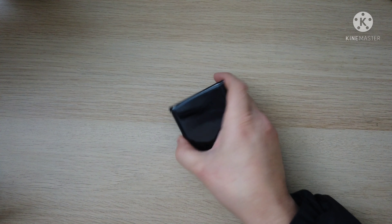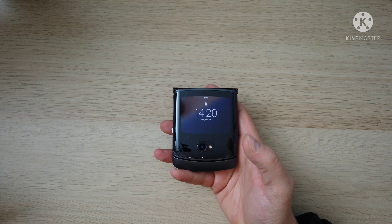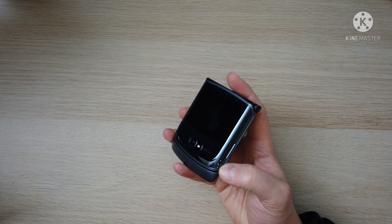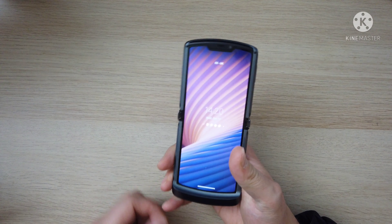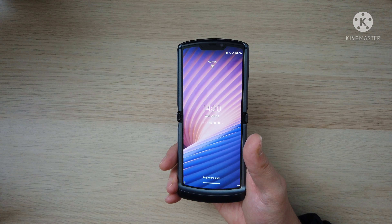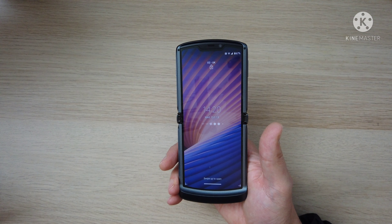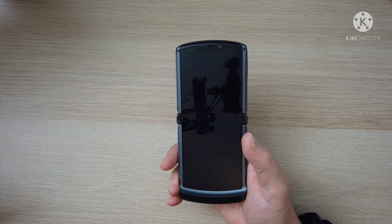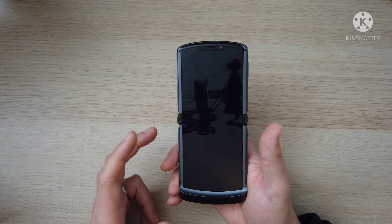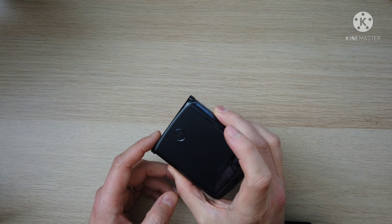So the main point of this is: is this phone a good alternative to the Samsung Z Flip 3? And I think it really is. It's currently about the same price on the Motorola website — it's £1,200. The Z Flip 3's 256GB model is £1,000, so similar sort of prices. This is £200 more admittedly.